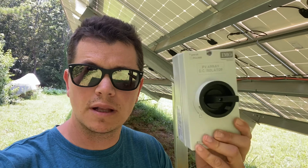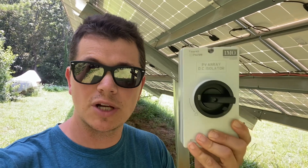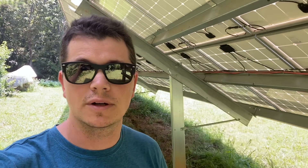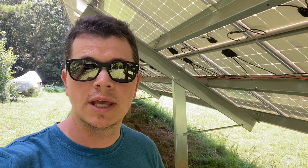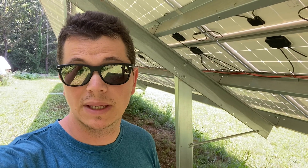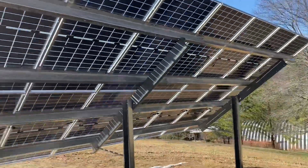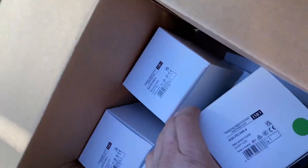The video is all about the IMO switch. I'm Johnny Valentine with Gain Solar, a licensed electrician and solar installer in northeast Georgia. My contact information is at the beginning and end of the video. We're up here wiring these solar arrays and I thought I'd show you a little bit about the IMO switch.